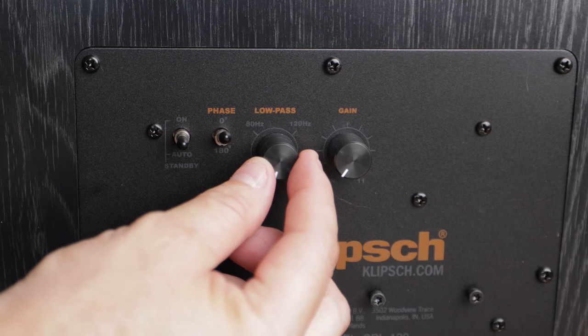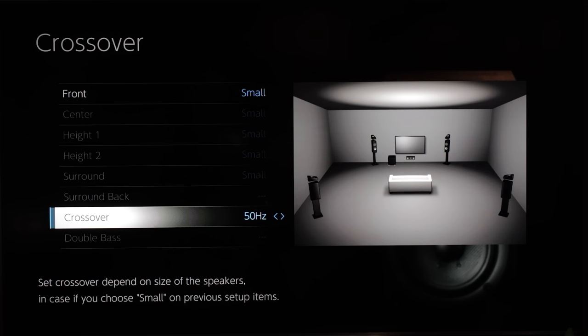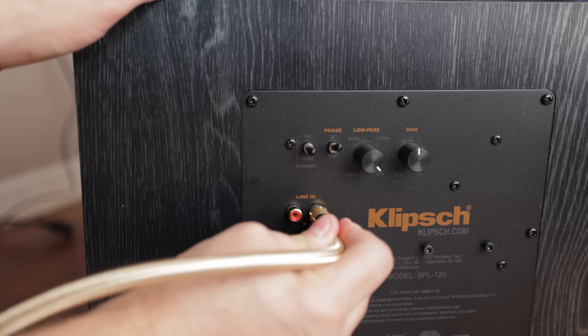The next knob is the low-pass filter, sometimes referred to as a crossover. It tells the subwoofer what frequencies it's allowed to pass through. If set too high, you'll begin to hear voices coming through the subwoofer, which isn't ideal. 80 Hz is a good starting point. I recommend setting your low-pass filter as high as it will go or to the LFE setting, which bypasses the internal crossover of the subwoofer. We want to set the crossover inside the AVR instead — you wouldn't want duplicate crossovers at the same frequency.